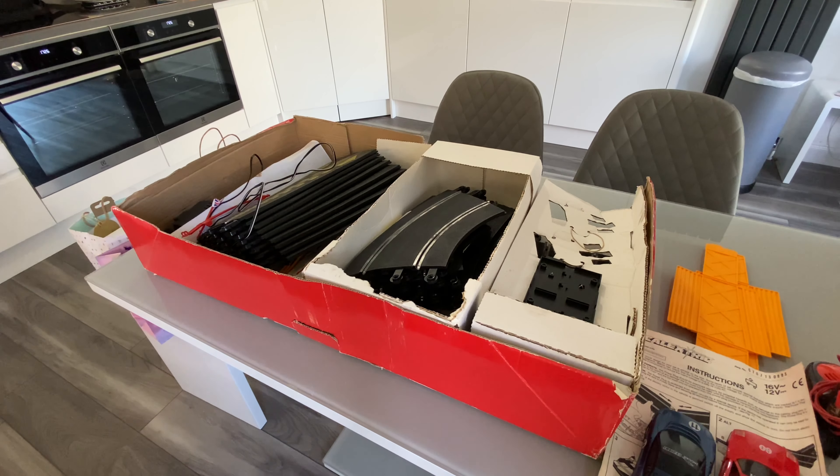So while the kids are out and the wife's out — they've gone shopping — I'll have a bit of a play. Back in a sec.